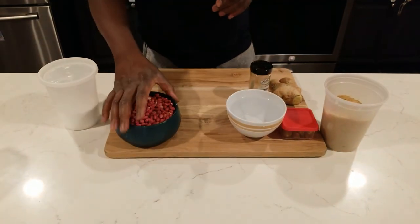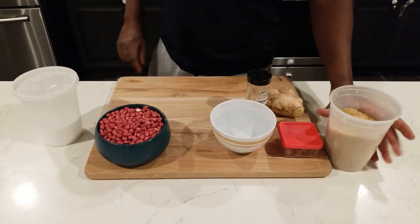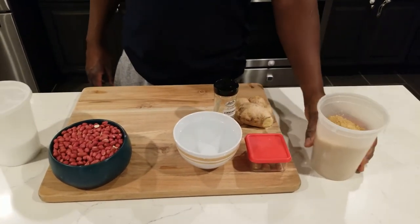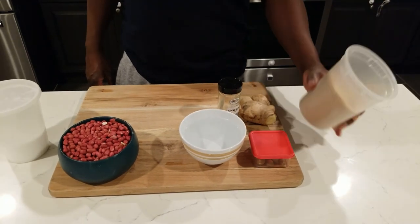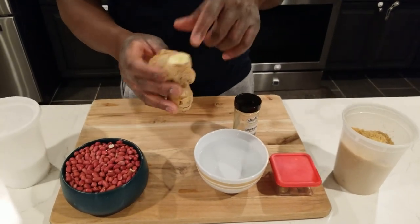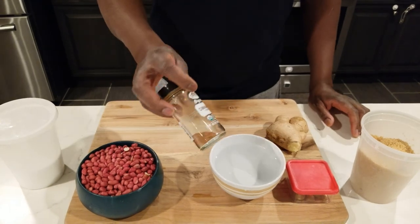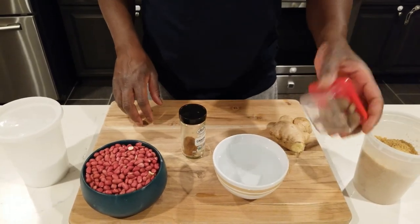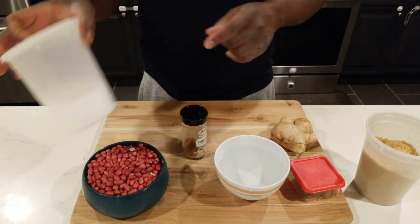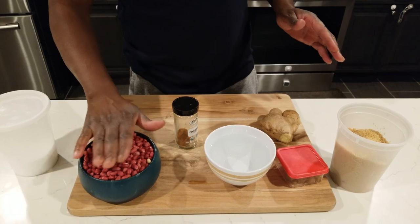Check my ingredients out. I've got three cups of peanuts right here, a cup of water, and I'm supposed to have three cups of sugar but I'm going to do two cups instead. Fresh ginger — we're going to peel and grate it. We have cinnamon, we have nutmeg, and always a little touch of salt to balance everything out.